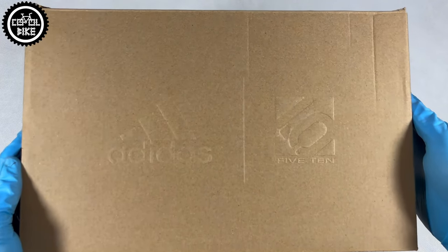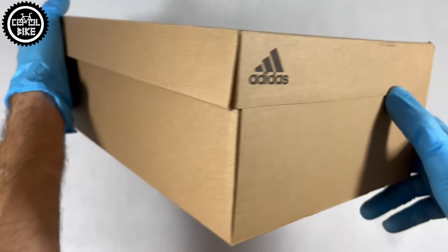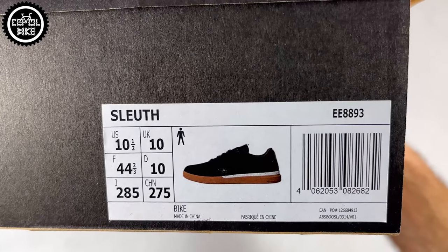Hello. I present the 510 Sloof shoes, which are the lightest lace-up model of this brand. They have a very low profile style, and for cycling shoes they are quite light because they weigh less than 800 grams.